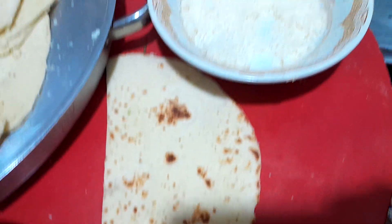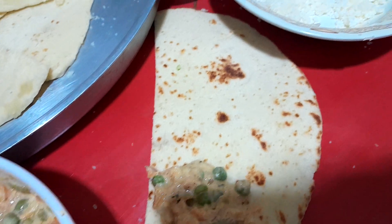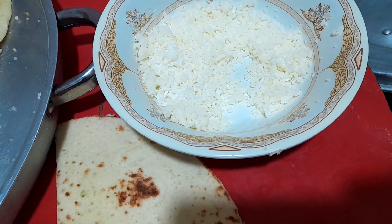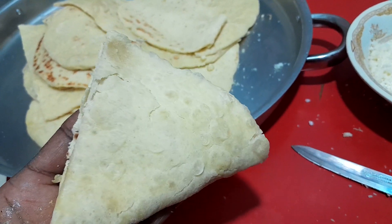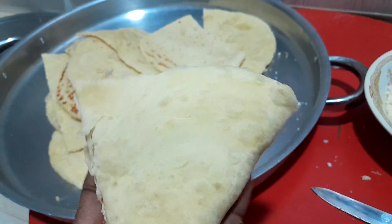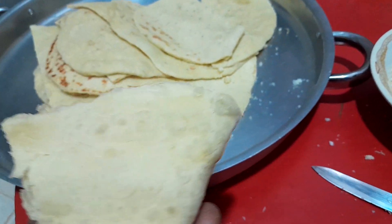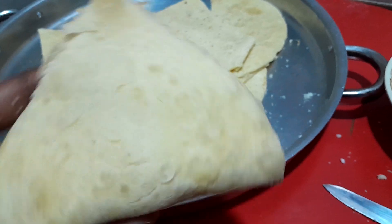Just one spoon of filling, then I'm going to put my mozzarella cheese. I'm making it like this because I'm using a sandwich maker, that's why I'm shaping it this way.